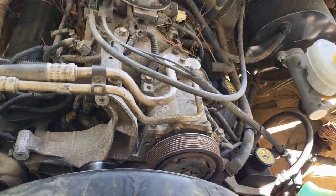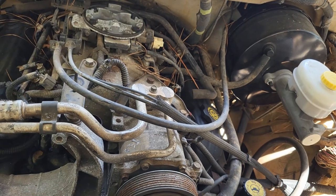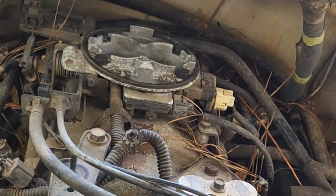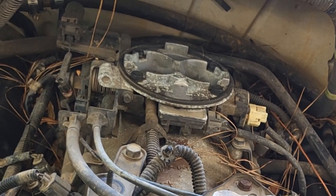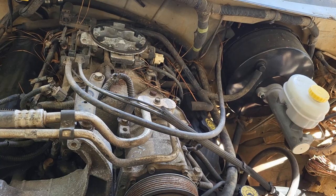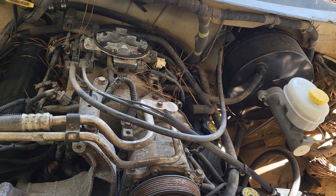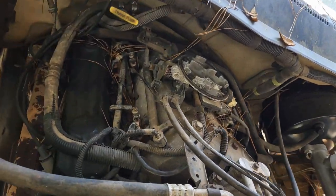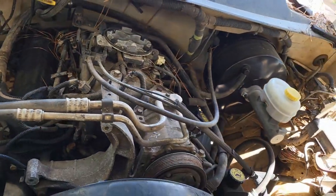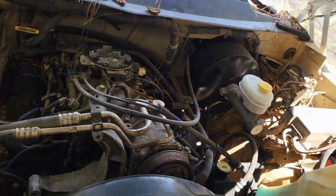I've got to reach way back underneath there to get to the rotor cap and all that — the wires. I guess I can start working on the plugs, wires, rotor cap and all that. It's not going to be fun, way back there. Alrighty — I'll do it.